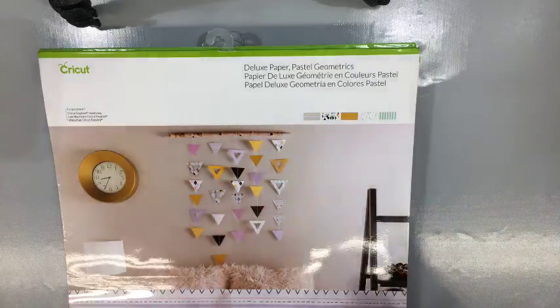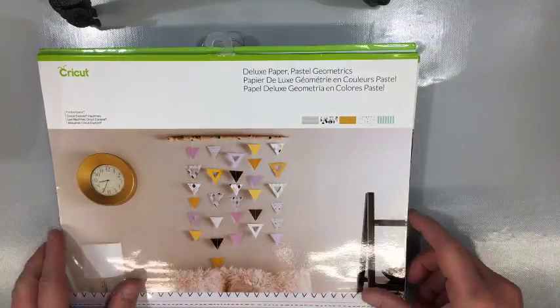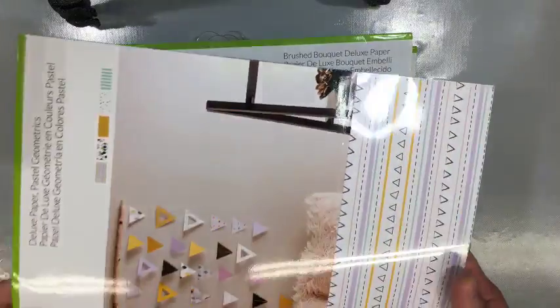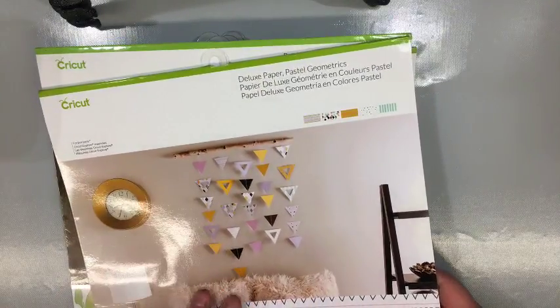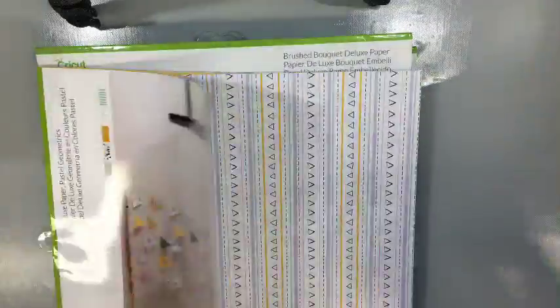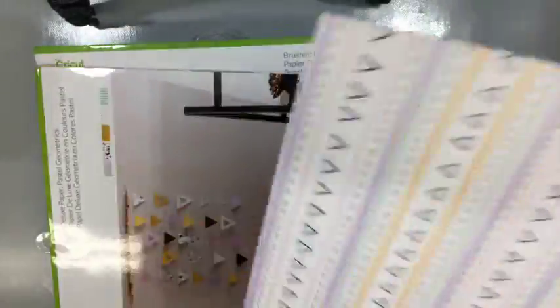Let's dive right in and people can get caught up. I did want to talk to everyone about — I did get some Cricut paper in, and I told everyone once I got it in I would show it off. They sent me a few packs. So this is the deluxe paper — this isn't any of the licensed paper, but it's really good paper. The first thing I noticed is the weight; I would say this has got to be 85-pound card stock.